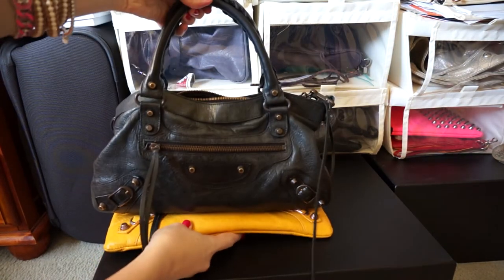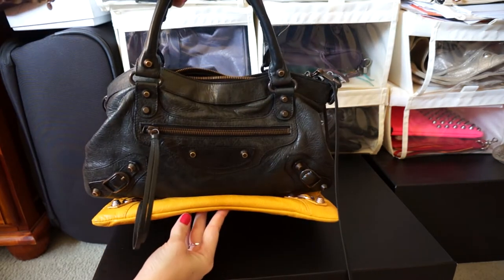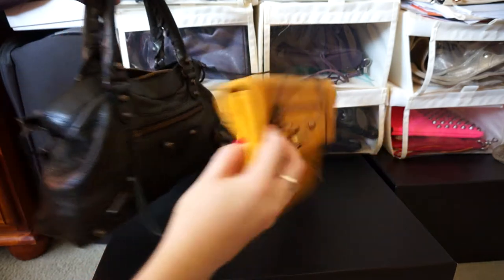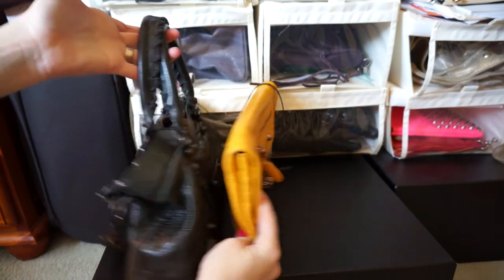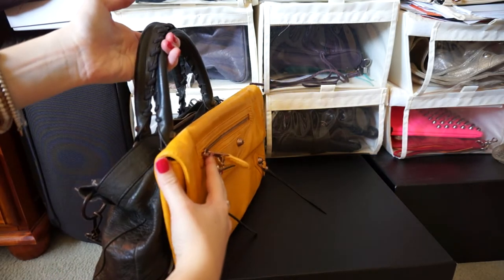Width wise, you can see that the First is just a little bit longer than the envelope clutch. Obviously the envelope clutch is a lot thinner than the First, which holds a lot more. Height wise they're pretty similar as well.